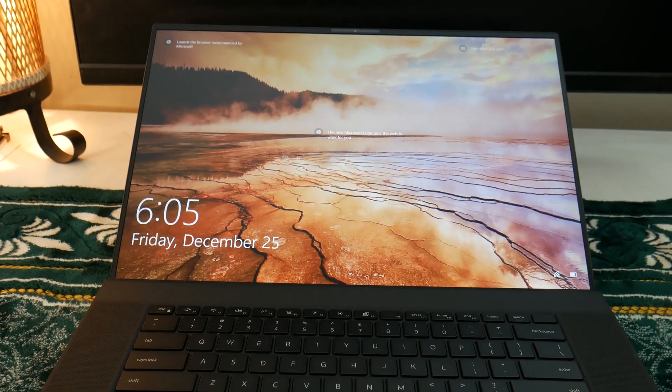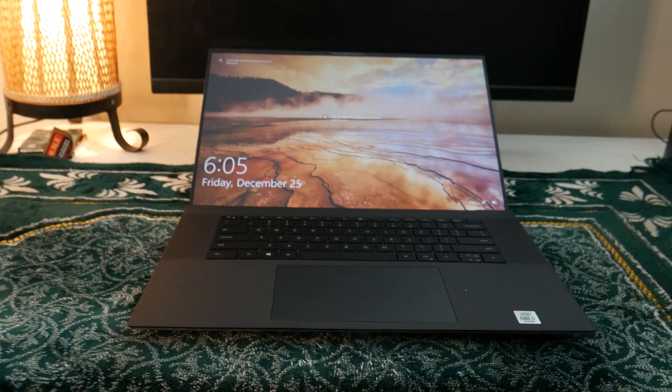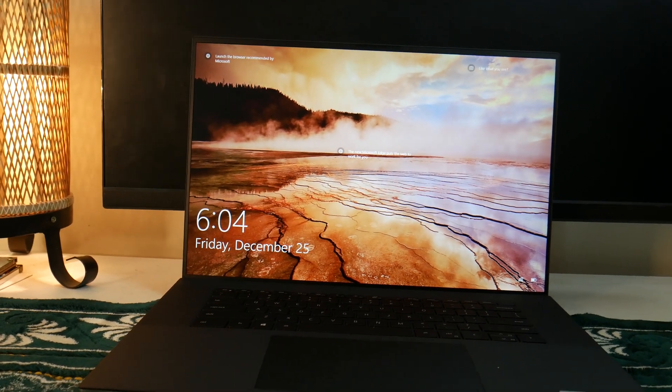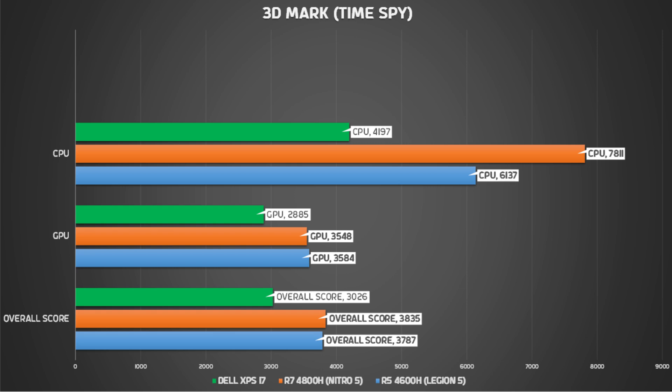The MVP laptop for the content creator in 2020 is the Dell XPS 17. The only laptop that can compete with the XPS 17 is the MacBook 16. For the Windows variant, this is a very comfortable and perfect choice. Even a 4K display option is available. Now let's go to our benchmarking section.